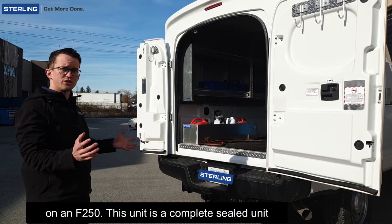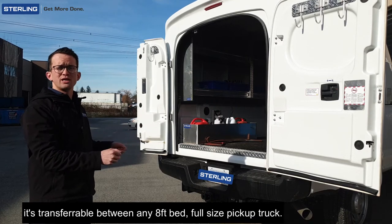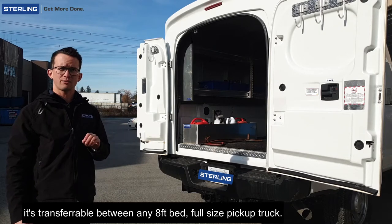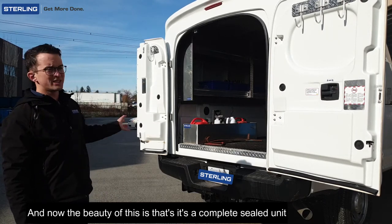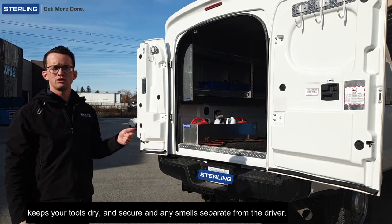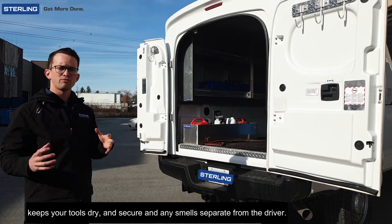Now this unit is a complete sealed unit, drops on the back of the truck, clamps under the rails, and it's transferable between any eight-foot bed full-size pickup truck. The beauty of this is it's a complete sealed unit — keeps your tools dry and secure and any smells separate from the driver.